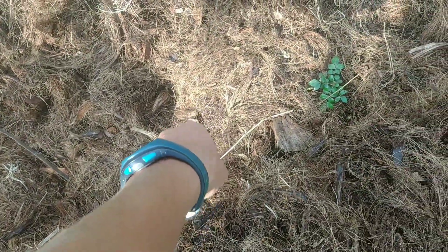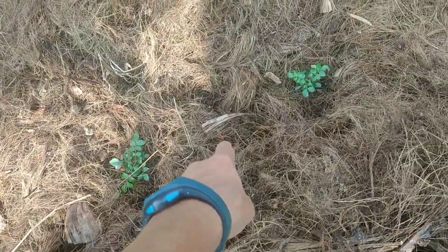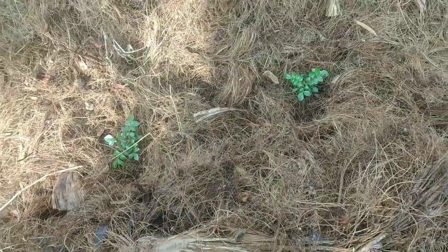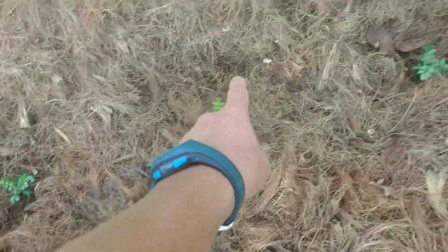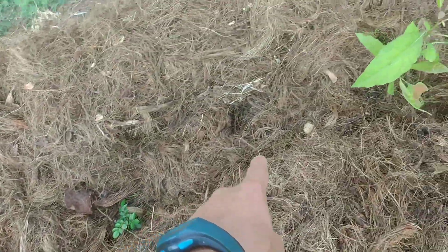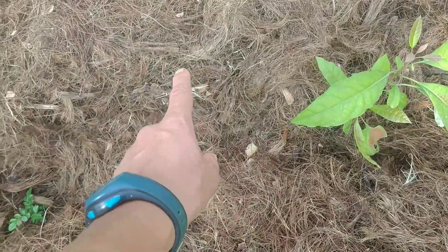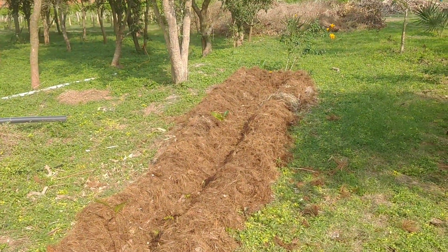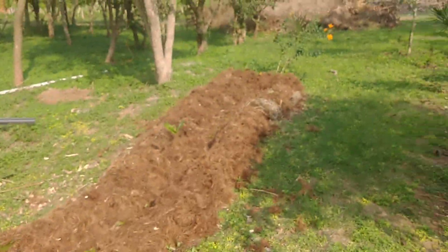To repeat: here there is some flower, then carrot here. Then again here we have radish, and here also radish. Sunflower near the big plant, and sunflower and carrot — this is the pattern. It's very simple, just the seeds that we have. We could do something more complex but right now this is what we have.